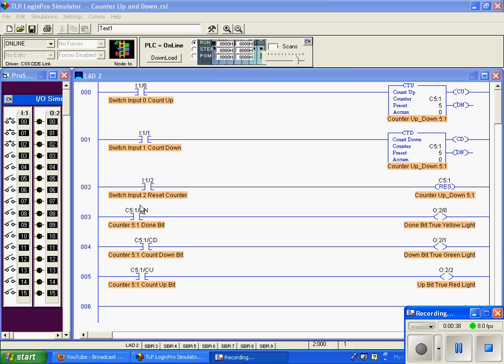We've got our done bit for this counter, which is set. The preset value is 5, and our countdown bit which should activate the green light, and a count up bit which should activate the red light.